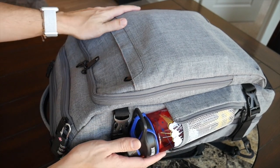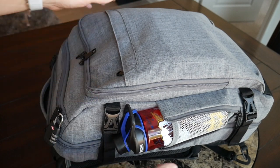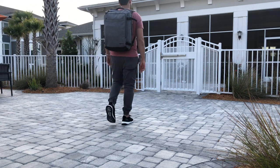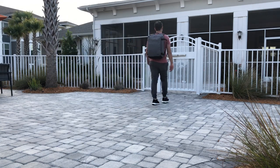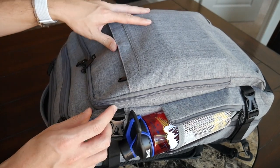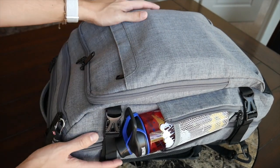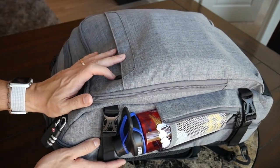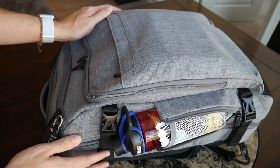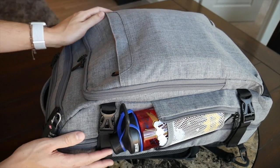Starting out with the overall look of the bag, I really like the aesthetic that Amazon has chosen here. The bag definitely has a sleeker and more modern look than the original travel bag — it reminds me a lot of some of the eBags Professional Weekender bags, so very clean, almost professional looking style. The bag is made out of a polyester material that feels fairly durable for the price point, though it's not going to be like the more rugged ballistic nylon you see on something like the Air Travel Pack 2, but it still feels like it'll hold up pretty well.